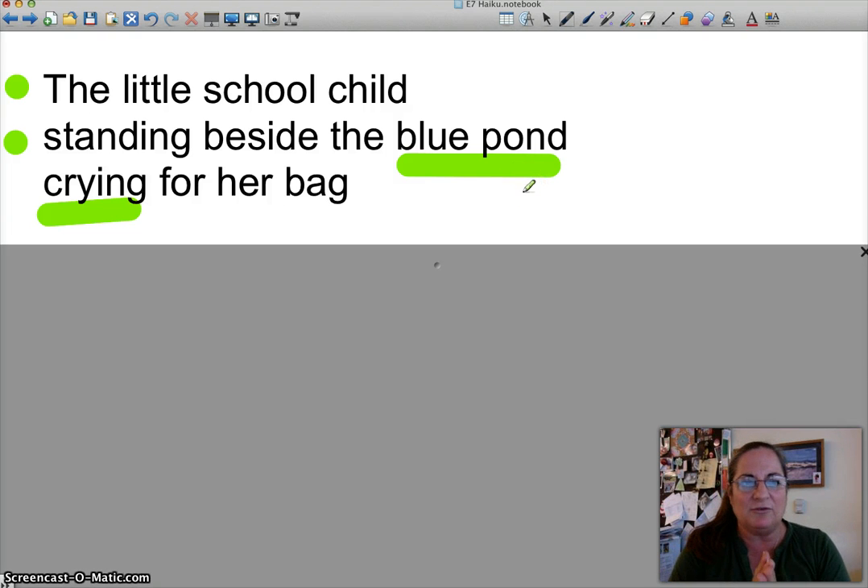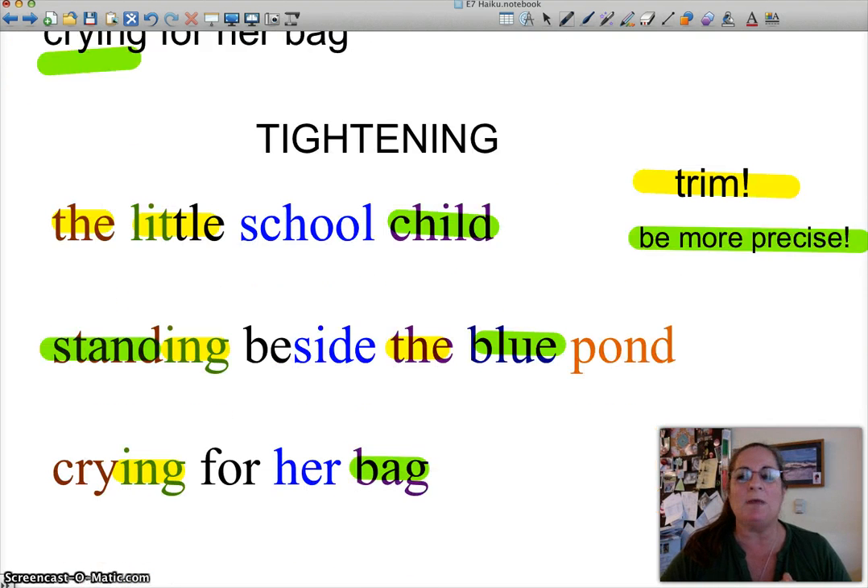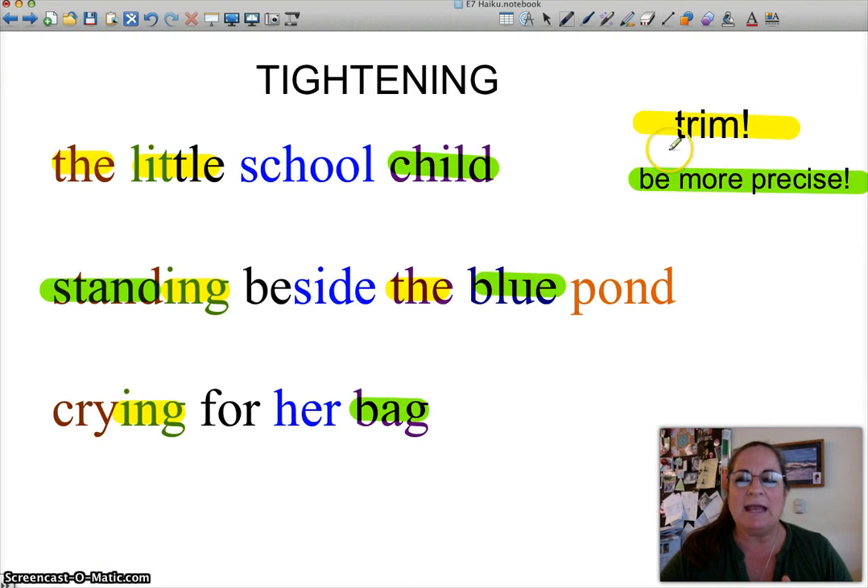So what I would normally tell my students is: I want you to tighten it up. Tighten up your poem. Tighten up your poem means trim any unnecessary words and be more precise when you can.